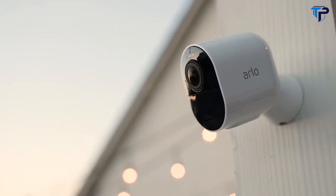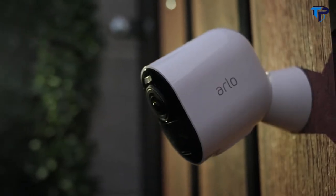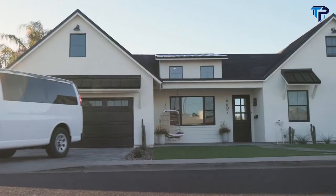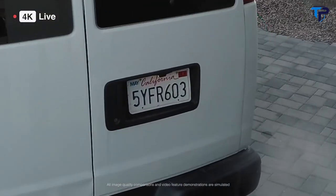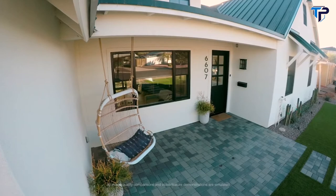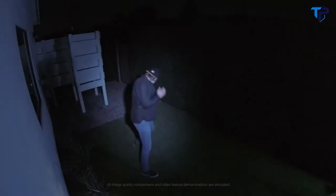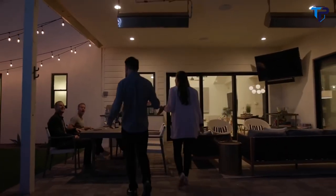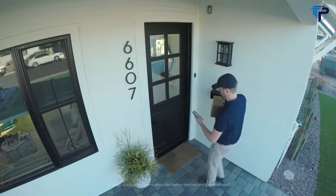Introducing Arlo Ultra, the ultimate 4K UHD wireless security camera that protects what matters most. 4K video lets you see all the details up close and personal, so they're easy to distinguish. A 180-degree field of view gives you wider coverage without fisheye distortion. A built-in, motion-activated spotlight wards off unwelcome guests or helps guide welcomed ones. And two-way, noise-canceling audio lets you clearly see and speak with anyone.